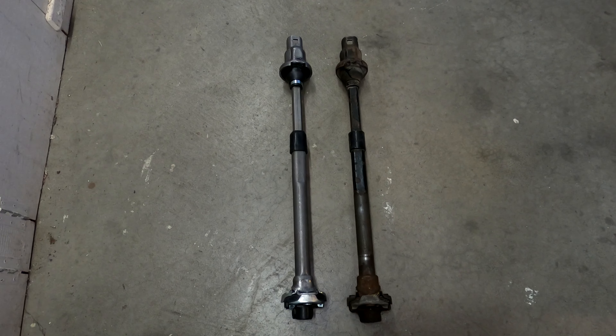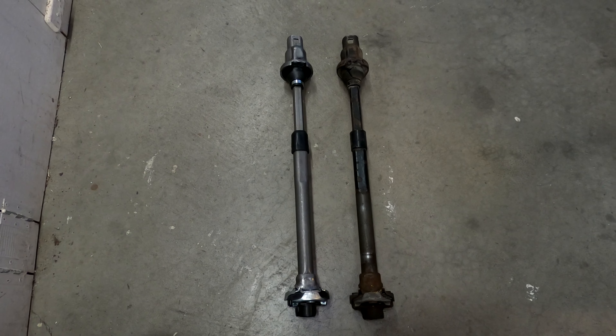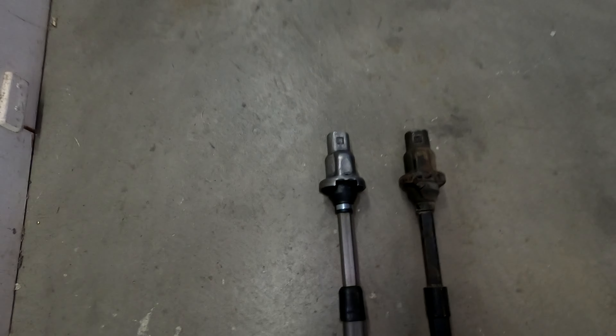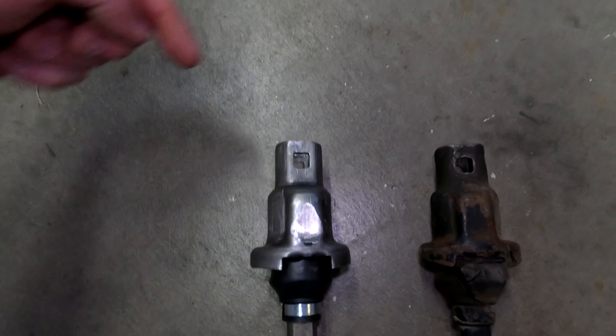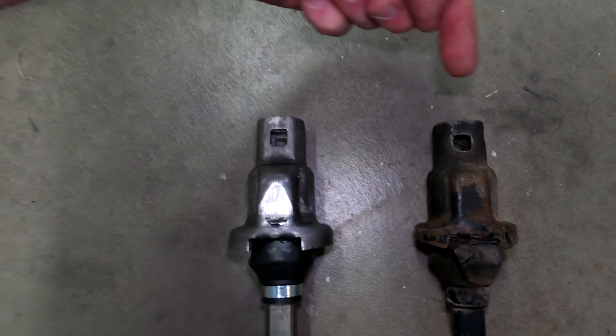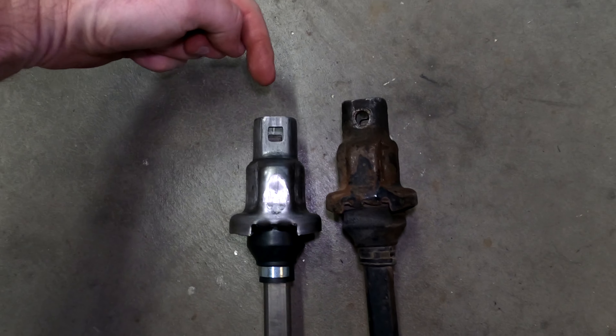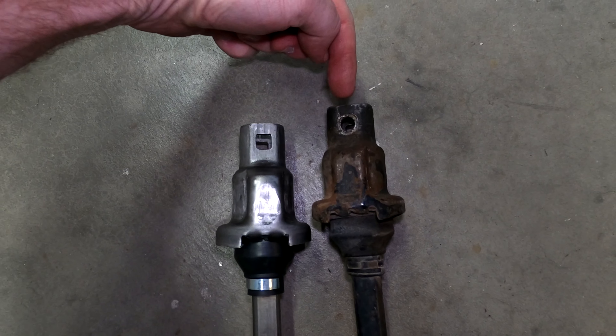What you have here side by side is the old steering shaft, which could be original, and the new one, which is a reproduction. One difference I noticed immediately: square opening, square opening — but if you flip them over, square opening, round opening.